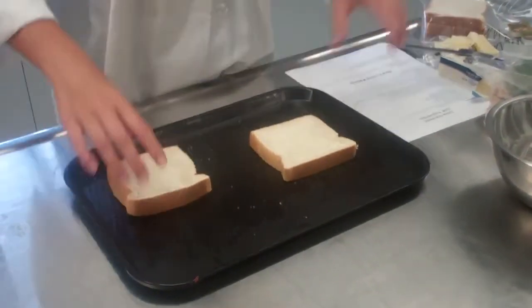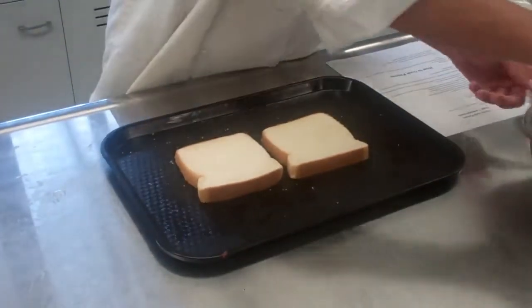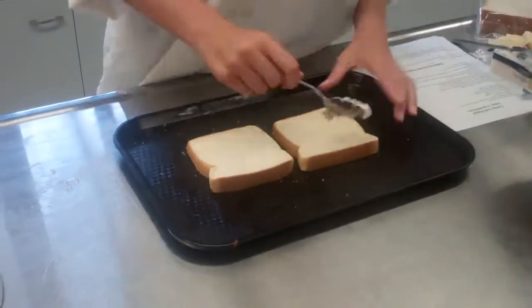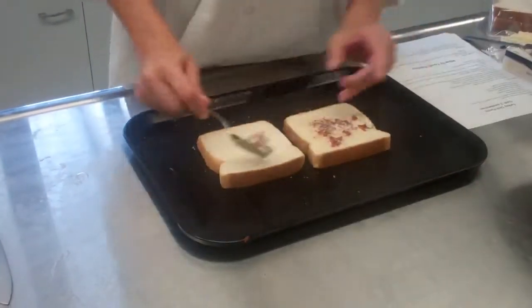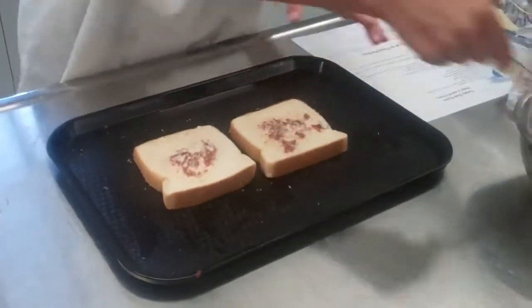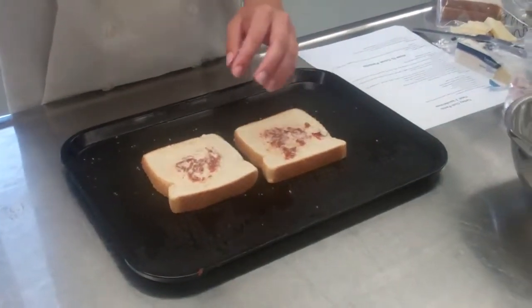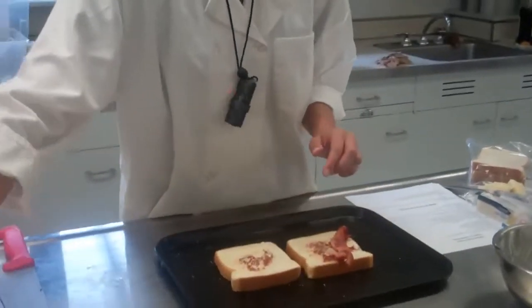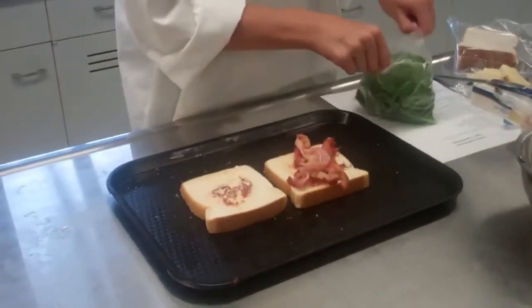Once you have those pieces of bread buttered, you're going to flip them over and start adding your ingredients. The first thing I'm going to add is the sun-dried tomato mayonnaise, spreading that lightly on each side. Then I can start adding the other ingredients — I'm going to add my bacon first. There's no specific order this needs to go in; you can add it in any way you want.